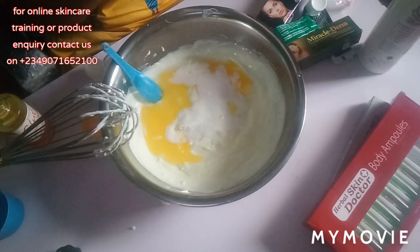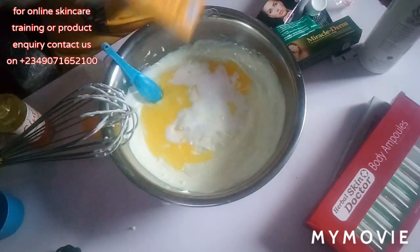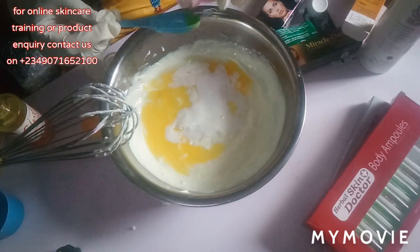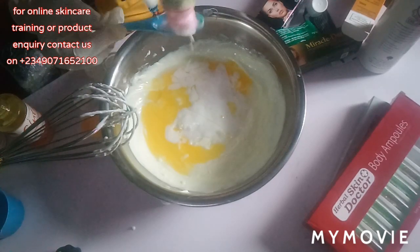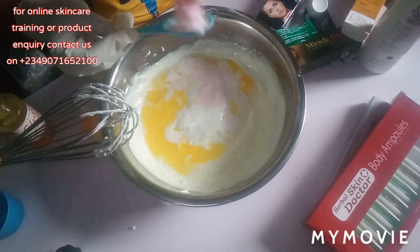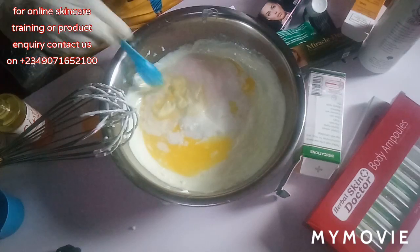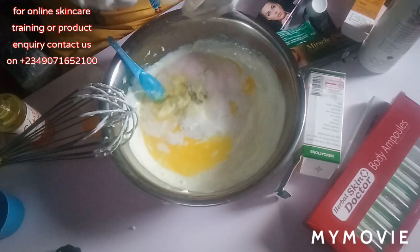Next I'm going in with my Rapid White moisturizer — I just love adding Rapid White to all my productions. I'm going in with two tablespoons of that, and then one tablespoon of my Shenny.